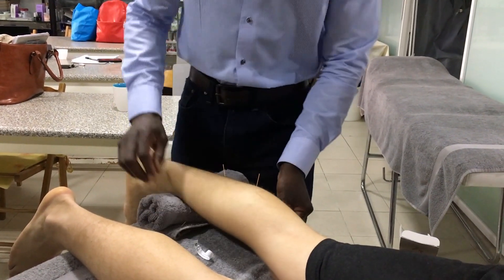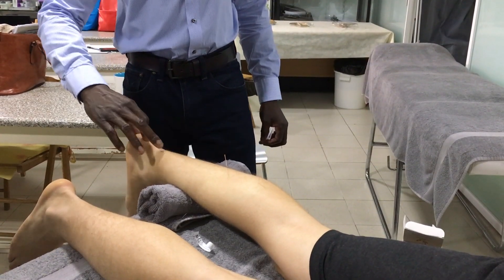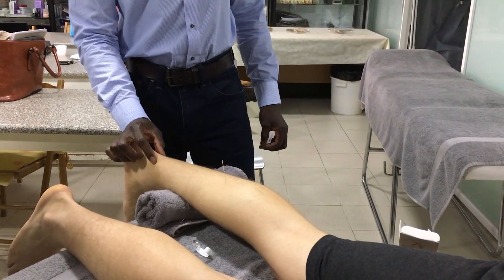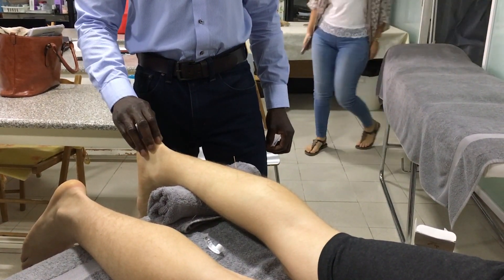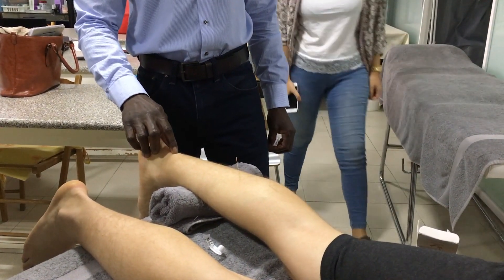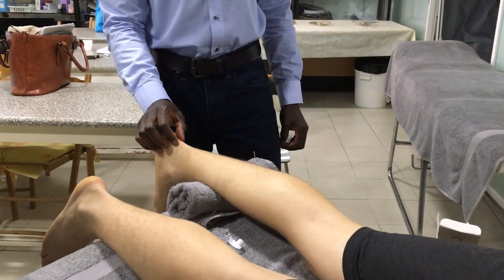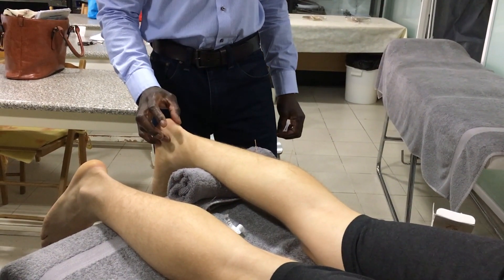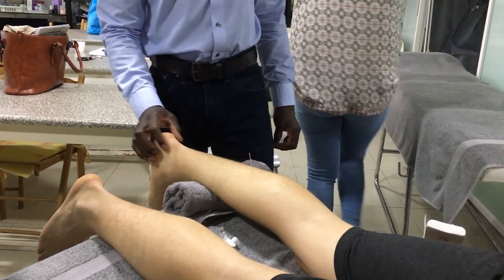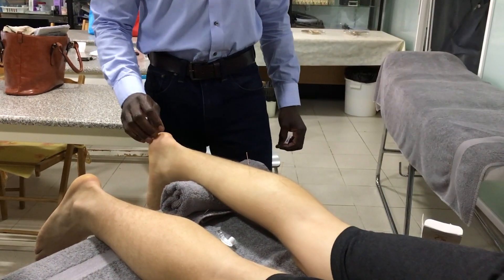Once you come down to the tendon itself, you've got different options. If it's more chronic, the primary objective is to increase circulation directly into the tendon. If it's acute, you won't want to be needling the tendon at all. You need to make a distinction: is it acute or chronic? Also, is it the tendon or the tendon sheath that you're actually treating?